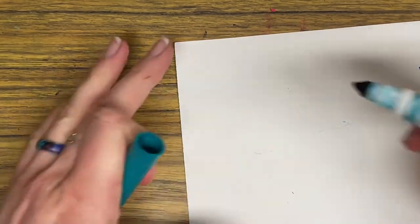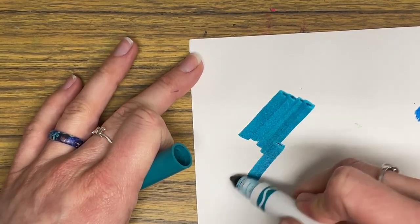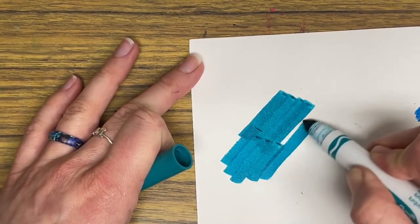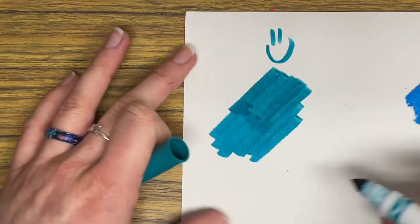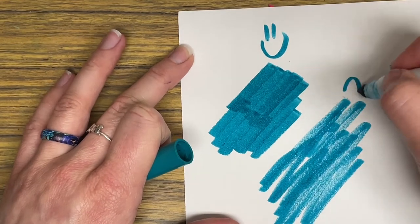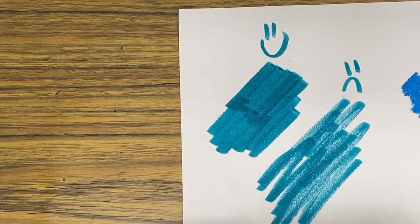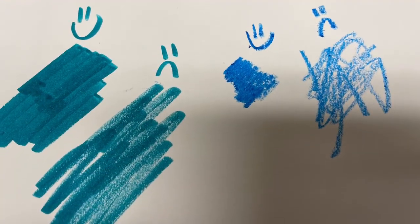If you're using a marker, to create really nice coloring it's best to use the side of the marker to create a very fat line, and it takes just the same amount of time to create that kind of happy face coloring. If you're going every which direction and coloring really fast, we see lots of white spots, which we do not want. So remember to use really nice coloring.